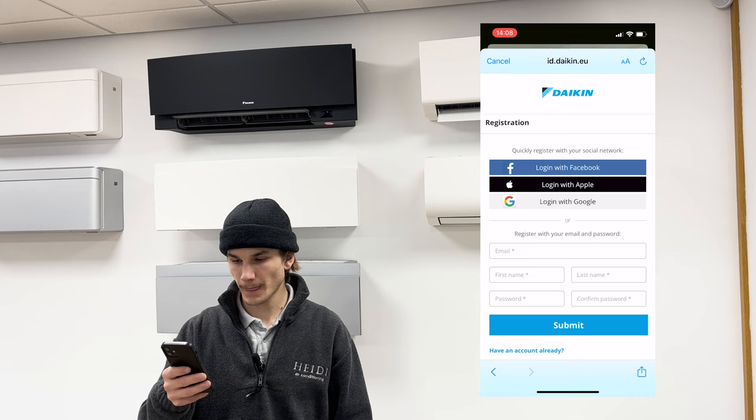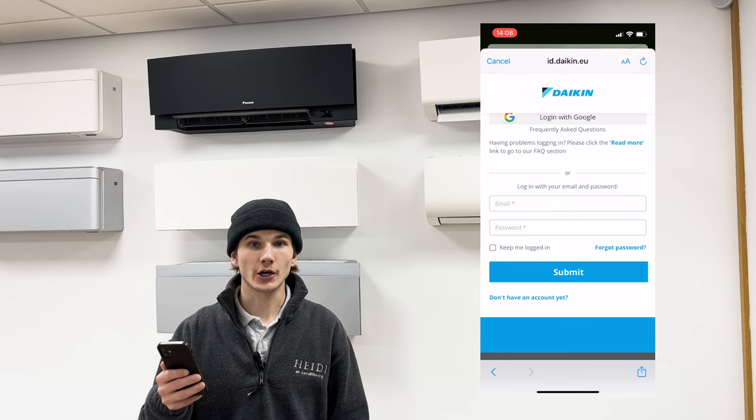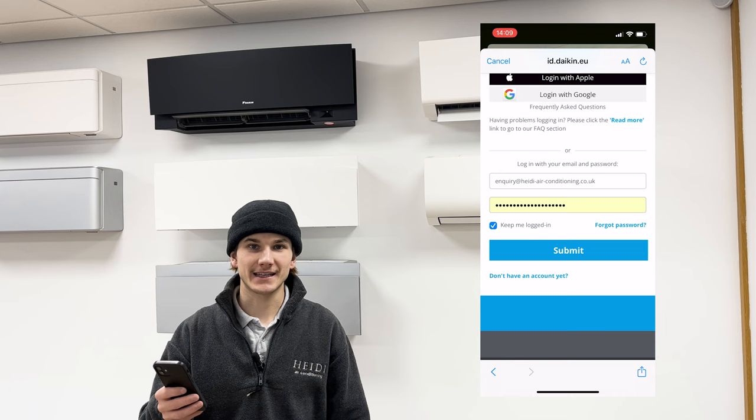You will need to enter your email, name and create a password. Press 'Submit' and then you'll have to go to your email and click on the email Daikin has sent you to verify your account. Once you've verified your account via email, go back to the login page and enter your credentials to log in.